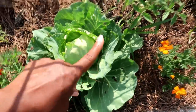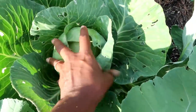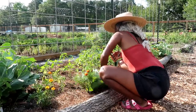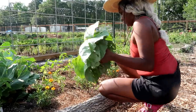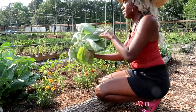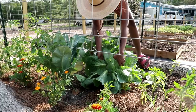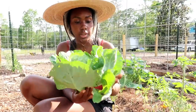We need to go harvest the two cabbages I was telling you about. This is one of the cabbages — it's in my bed with the determinate tomatoes. This is the other cabbage; it's bigger than the other one and I'm going to use it to make dinner tonight. This is the second cabbage — it's much bigger than the first one. I'm going to take off the outer leaves.